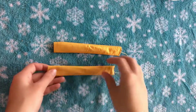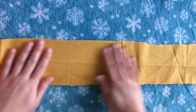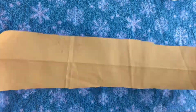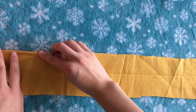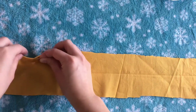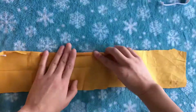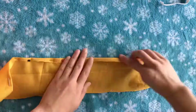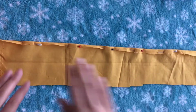Now that the straps are done, we can move on to the top. Here's my rectangle — it still looks kind of messy but that's okay, we're going to clean it up. I'm going to start by hemming the top, folding it over just once since you won't see that jagged edge because I'm going to put an elastic on top. I'll pin that down and do a straight stitch right across the top.